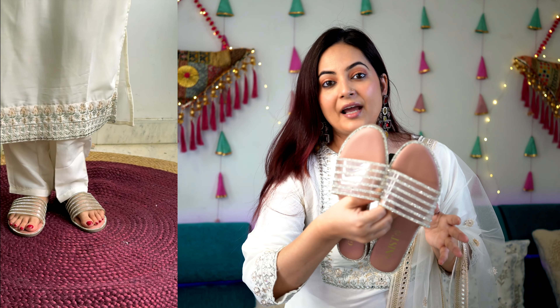Now let's discuss the styling. I'm keeping things really simple and straightforward here. I've taken a big jhumka, and luckily this time I found a matching color for the outfit. To complete the look, I'm taking this pearl jutti, since white color is already present in our outfit — it blends perfectly well. I'm also taking this white-toned clutch to tie everything together. This is how the overall look looks like!